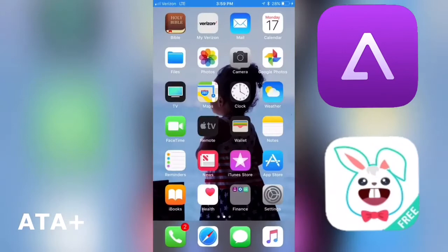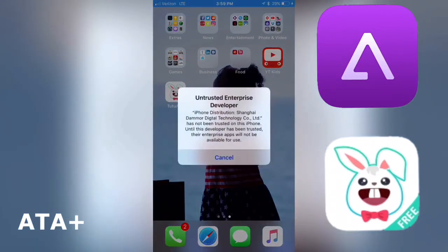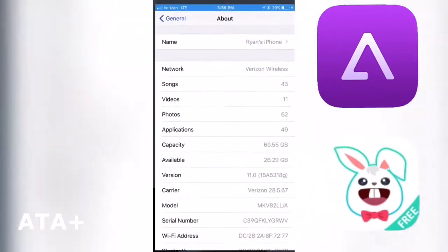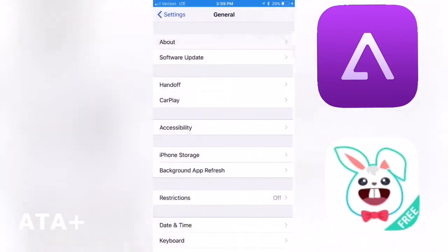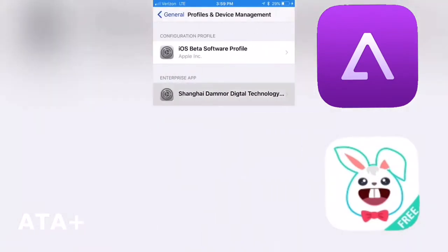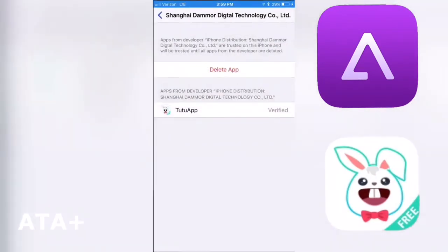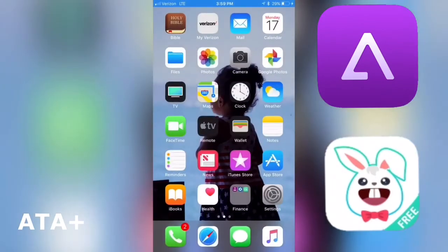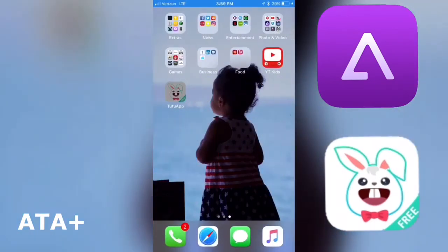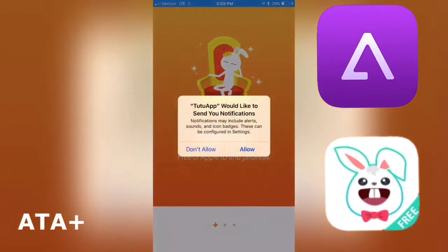After we install here, we're gonna go ahead and launch the app, but before we do we actually need to trust the application. So we're gonna go back to settings, scroll all the way down to Profiles and Device Management, and from here you should notice there is a TutuApp application that we can go ahead and trust and verify. Then we back out and load the application.